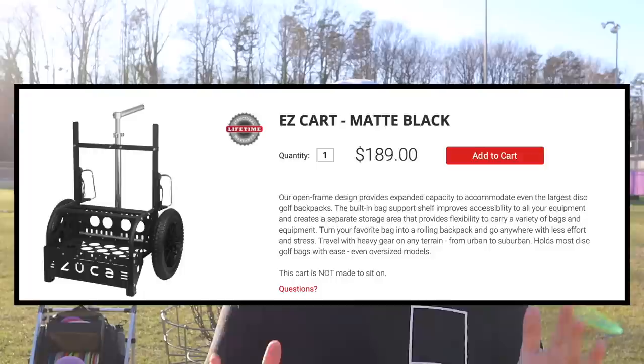Coming in at number four we have the Zucca Easy Cart — your baseline dolly system disc golf cart. It's a really solid build and will run you about $189 in its basic colors, or up to $205 for nicer colors or the Dynamic Discs blue version. The reason this is number four is because it is over $100 cheaper than the next tier up, like the Zucca Trekker. The downside is it won't hold nearly as many discs and you can't sit on it, but for $189 it's a great way to start getting your bag off your back and onto a cart.